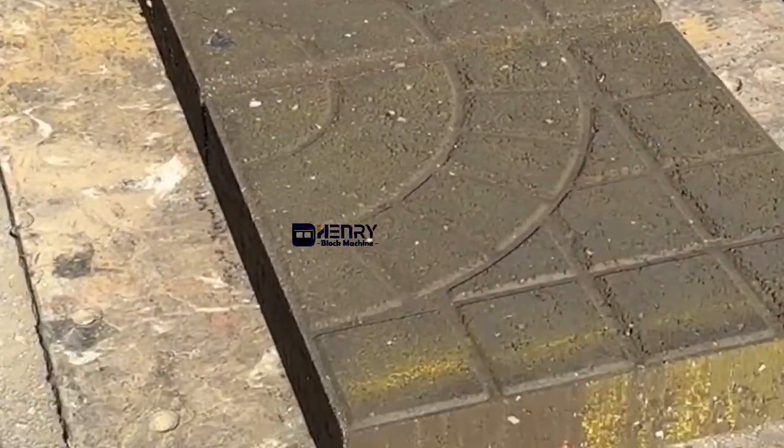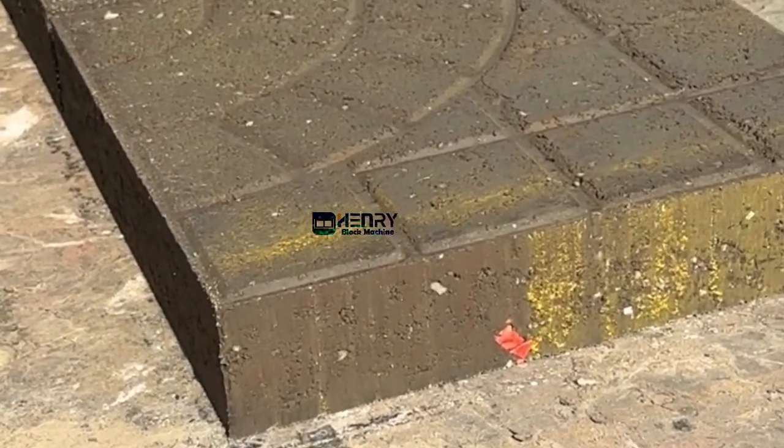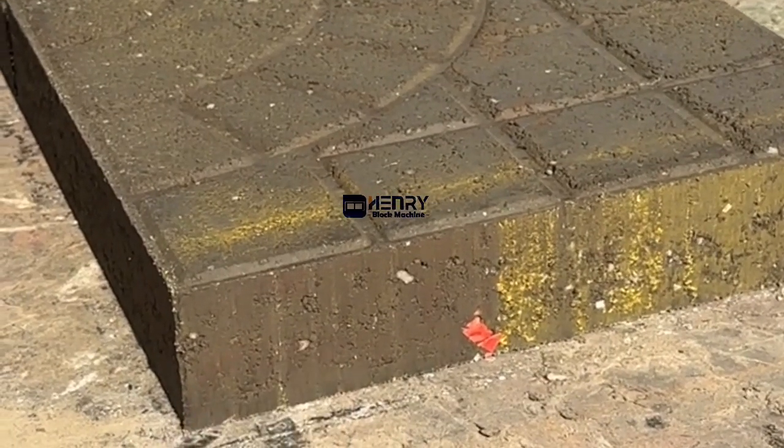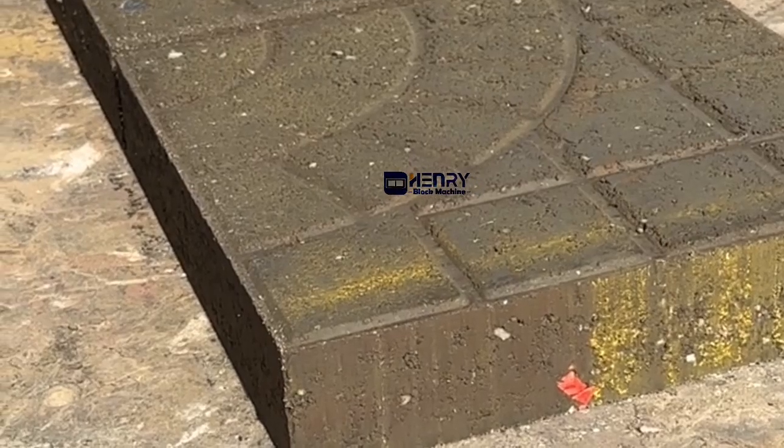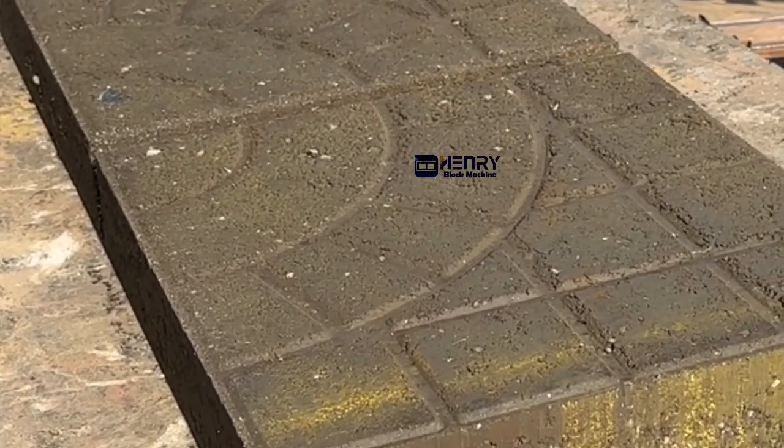Please have a look at the side surface — it looks like ceramic and rock. And the top surface is very smooth.